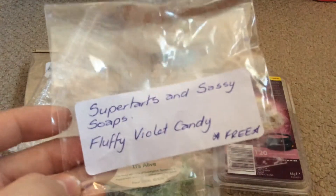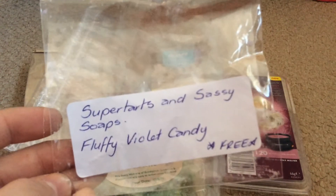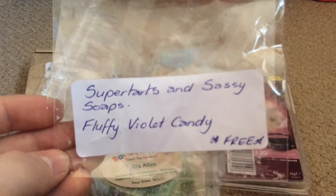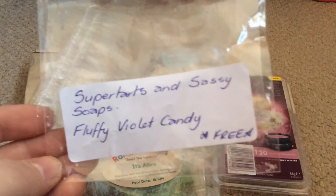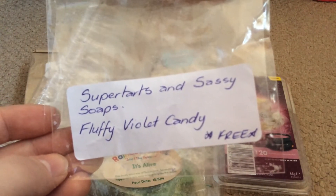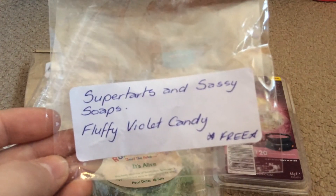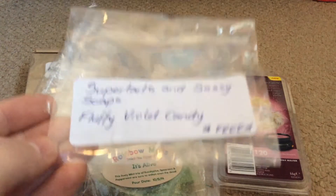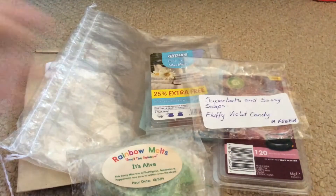Next one I have is an empty — this was a sample from Superdarts of Fluffy Violet Candy. I could smell the violet but it had a really sweet undernote and that would be the candy. I'm glad I tried a cube of it but I will not be purchasing it, so it saved me about four dollars — which is okay, great in that consideration.